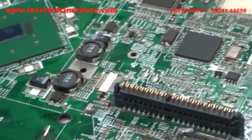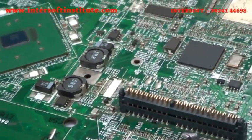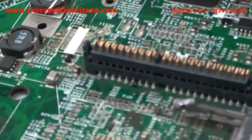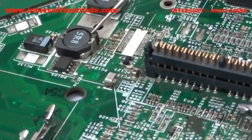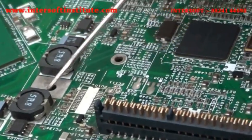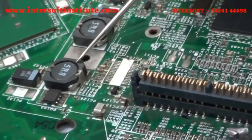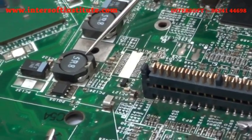Now we will go over the SMD coil. This is an SMD coil. It has an indication — the number FIRI8 is written on it. That value is also shown in the reference book, and the manufacturing code written on it is FIRI8.